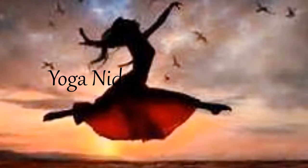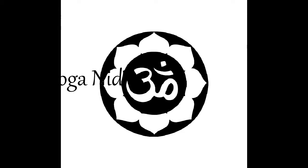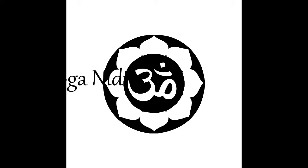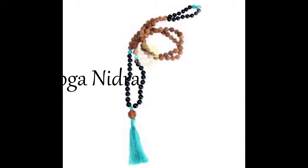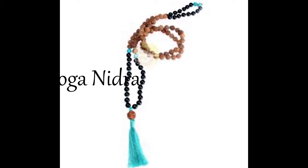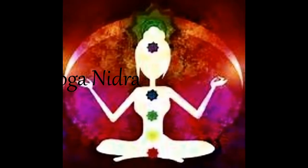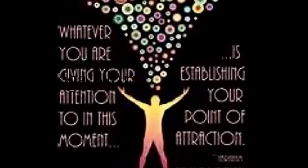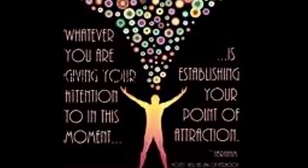And now bring the lens of awareness into the left arm — upper arm, elbow, lower arm and wrist, palm of the hand, back of the hand, each of the individual fingers: pinky finger, ring finger, middle finger, index finger, thumb. Breathe into the whole left arm.